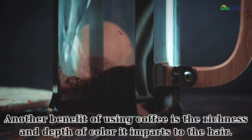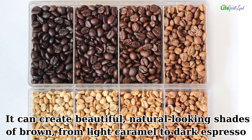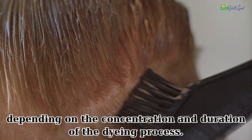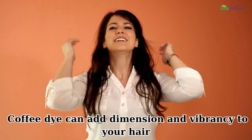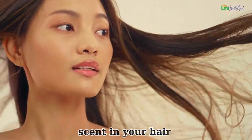Another benefit of using coffee is the richness and depth of color it imparts to the hair. It can create beautiful, natural-looking shades of brown — from light caramel to dark espresso — depending on the concentration and duration of the dyeing process. Coffee dye can add dimension and vibrancy, enhancing natural highlights and giving hair a healthy shine.